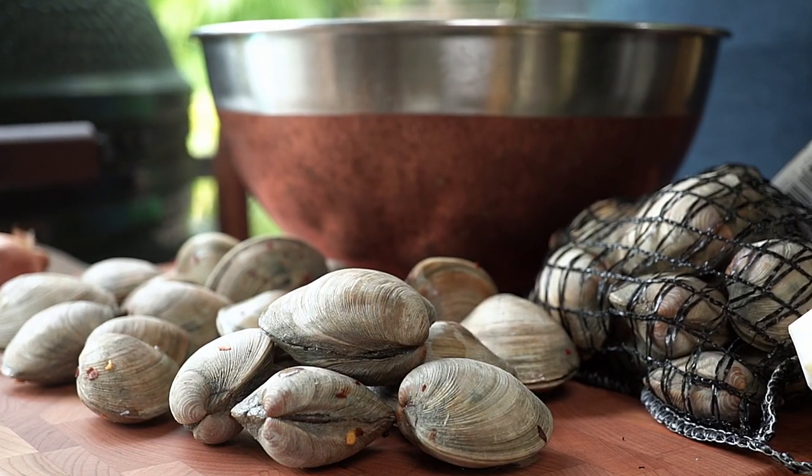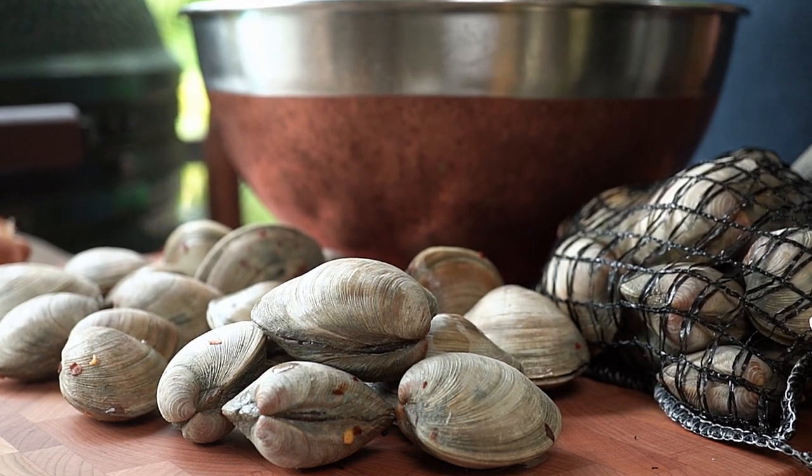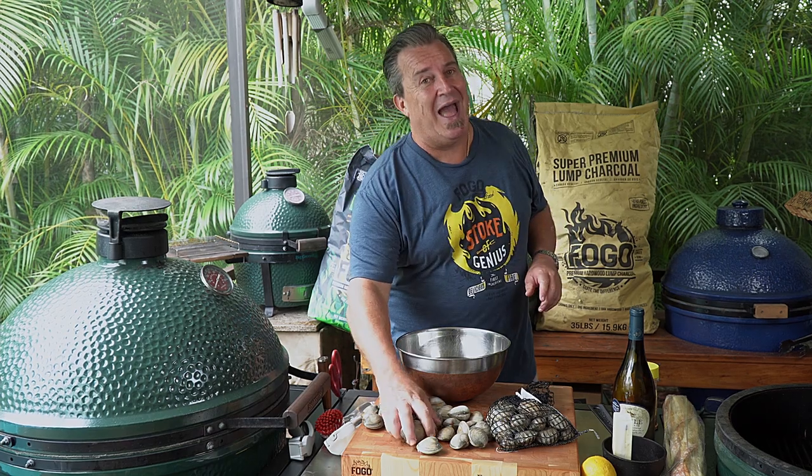So that's what I'm going to show you how to do today. We're going to show you how to cook these clams. We're going to make a really easy butter garlic wine sauce for them, and it's going to be absolutely fantastic.